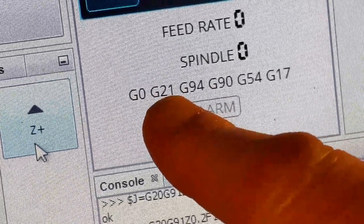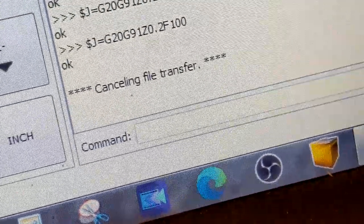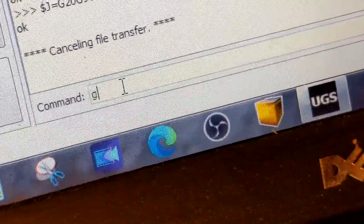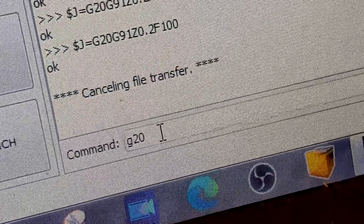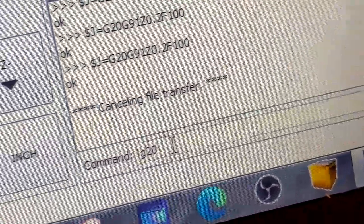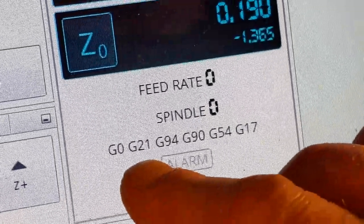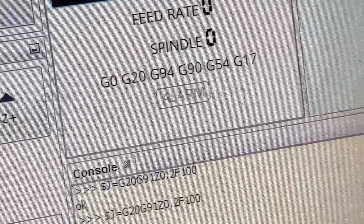Right now it shows G21. I want to change that to G20. All you have to do is type G20 into the command line — G2 and the number zero, not the letter O. Watch the G21 change to G20. Now we're working in inches — that's exactly what I wanted.